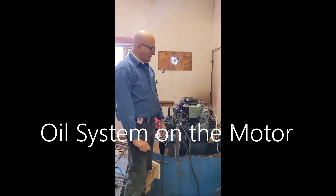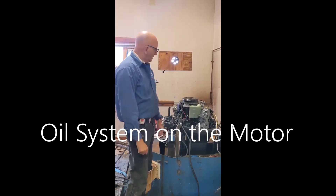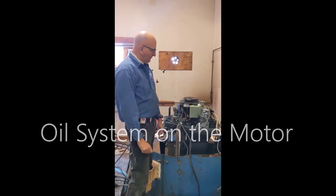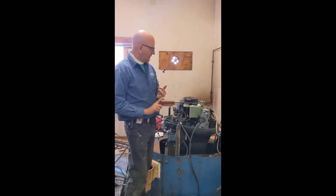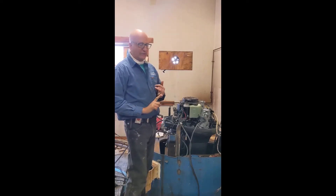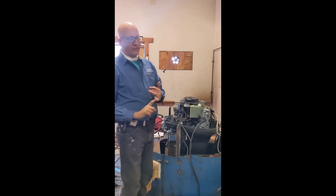We're going to do a three-part series on oil injection. Other than fuel contamination, it's probably the number one reason we have to remanufacture motors here. As I keep saying, outboards don't wear out, they die in neglect.